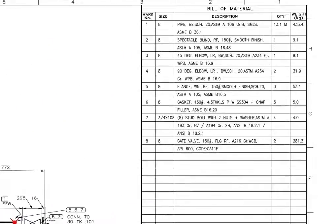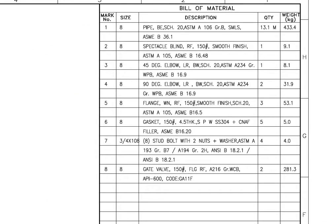Let us go to the material list. Read mark number 1: size 8 inch pipe, BE, Schedule 20, ASTM-A106 grade B, SMLS, quantity 13.1 meter.